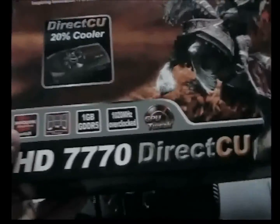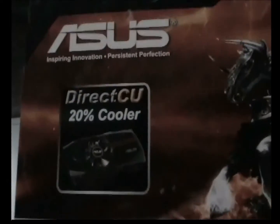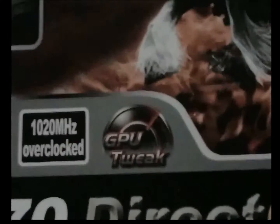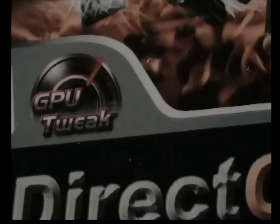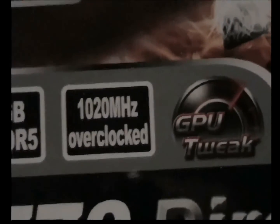Here's the box for it. Next up on that is the GPU Tweak software. Basically you can make it run faster and play games better — not play better games as such, but it will run them a lot better. You can also overclock it to make it run a lot faster again.